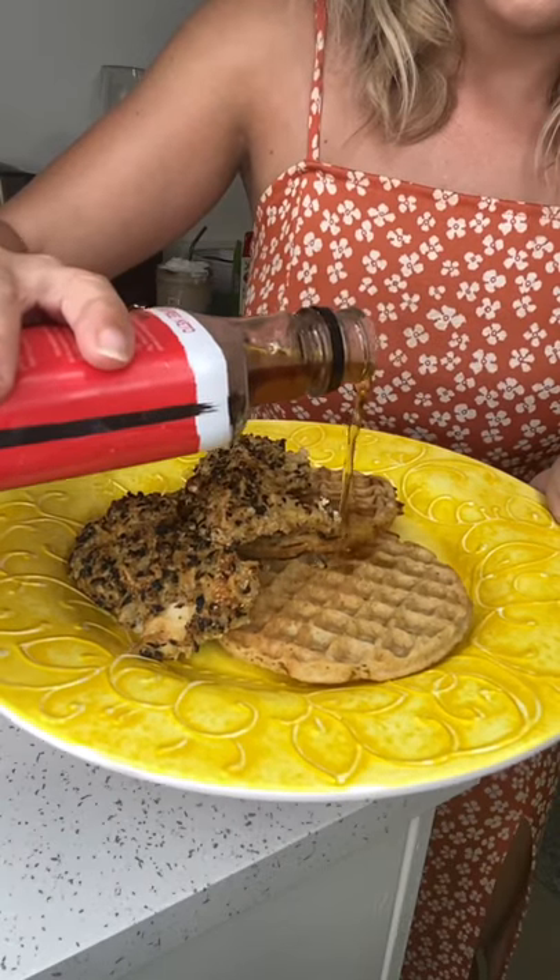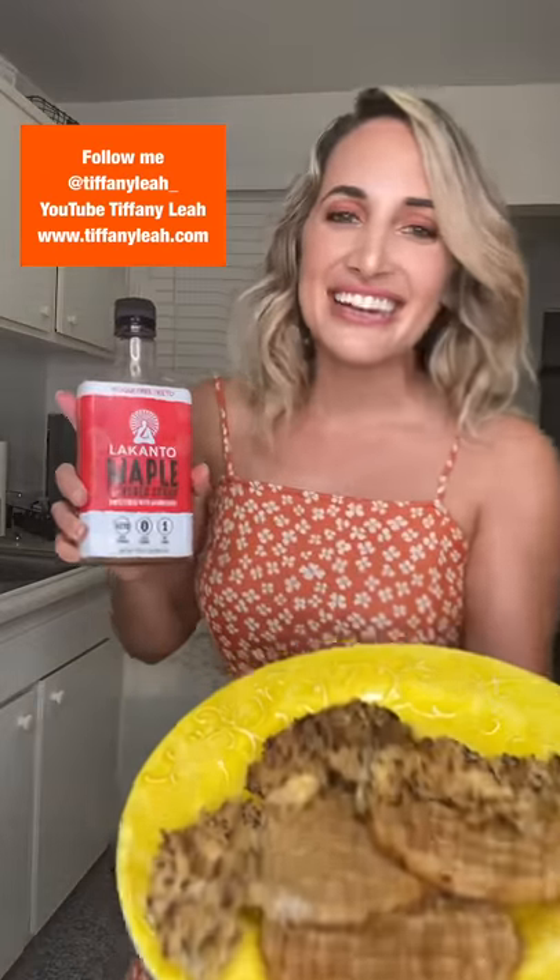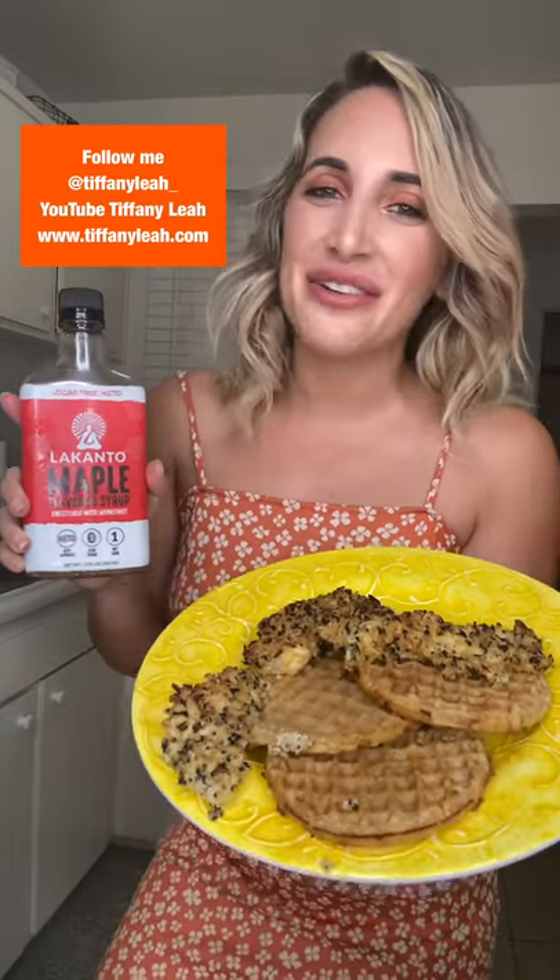I took the chicken and the waffles out of the oven and plated them — I layered the waffles and put about two pieces of chicken on each plate. I found this sugar-free maple syrup by Lakanto, one of my favorite brands — it's sugar-free and keto, perfect for my keto fried chicken and waffles. And there it is, the finished product: fried chicken and waffles.